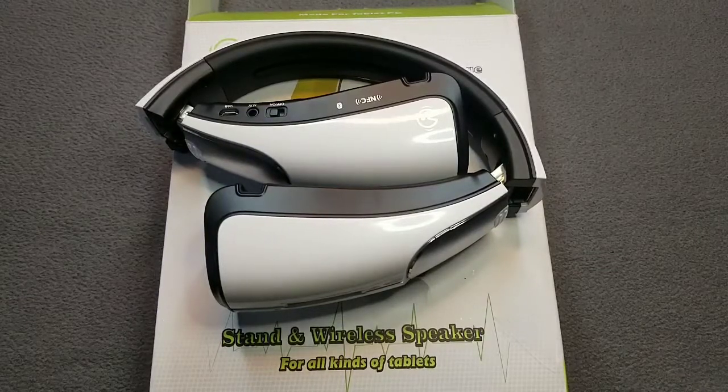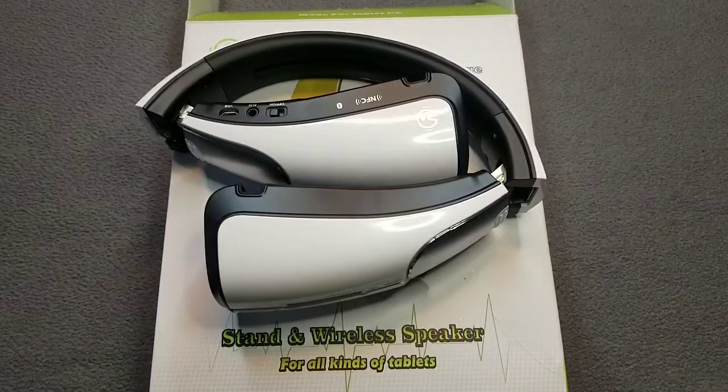You won't be disappointed. Here it is — the Cohen iStage Bluetooth stand wireless speaker — 50 bucks. That's all I mean.